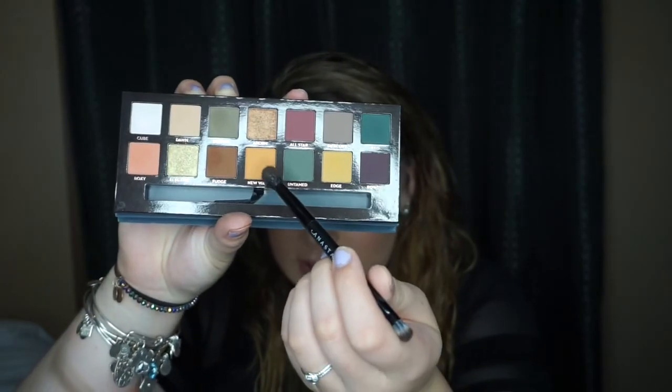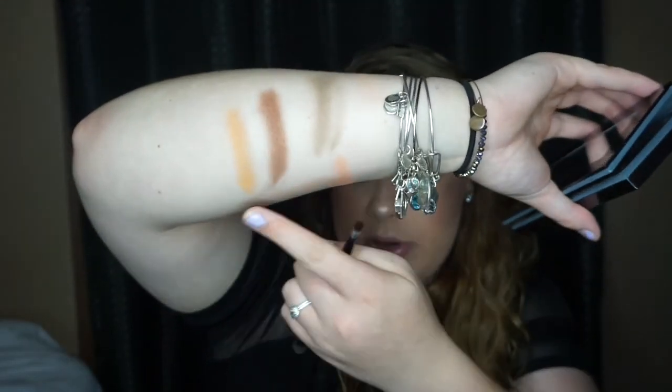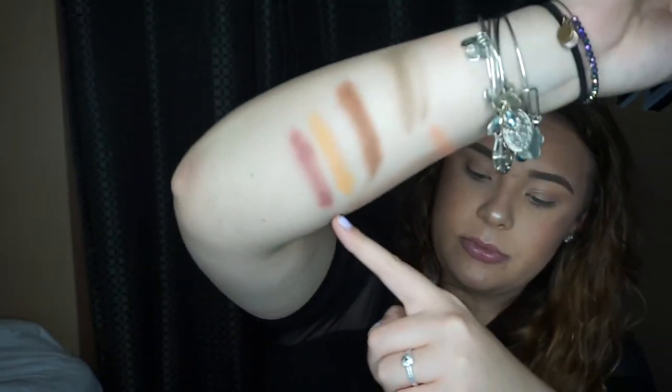Now going in with New Wave. New Wave is a little bit on the powdery side as well — it mostly comes off on the brush. Right here is New Wave. Now going into All Star — that one's not that powdery until you put it on your arm. Right here is All Star.